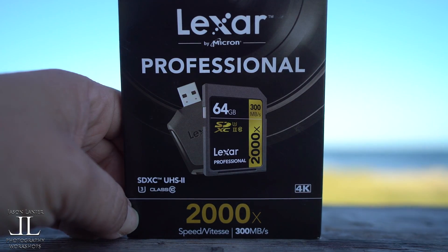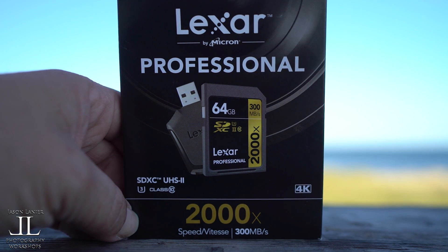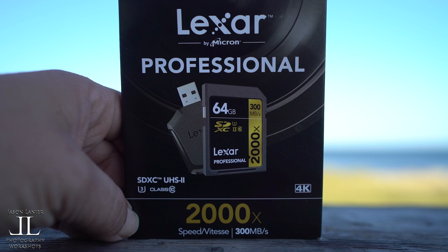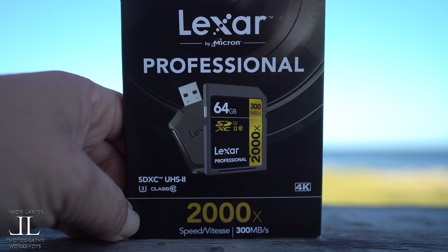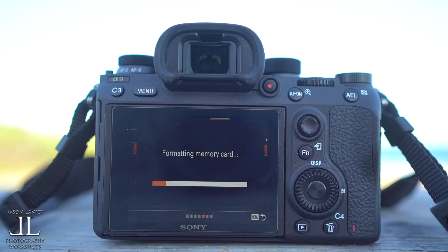So guys, this is the memory card we're going to be using for this test. This is the Lexar Professional SDXC UHS-2 Class 3, a class 10 card. It's 2,000 times the speed and 300 megabytes per second.